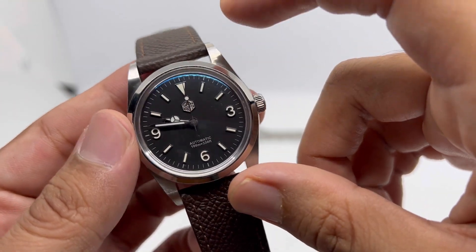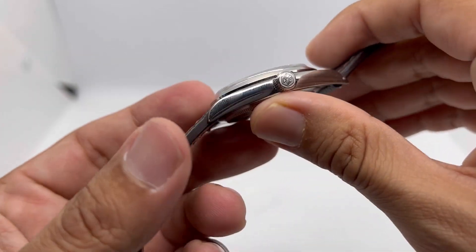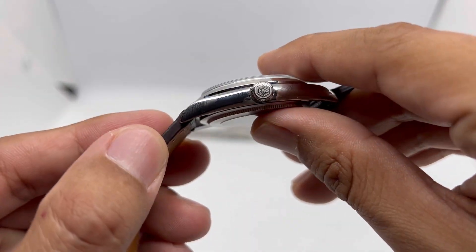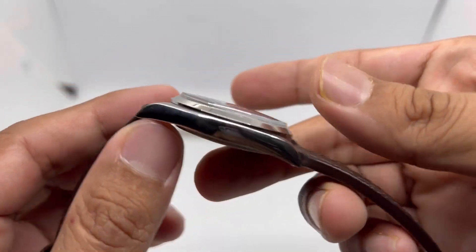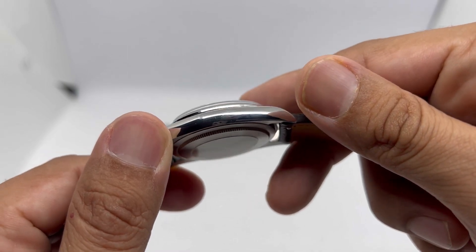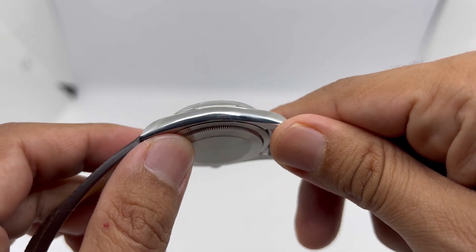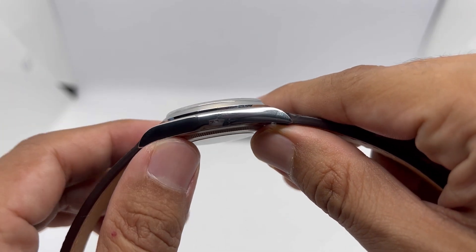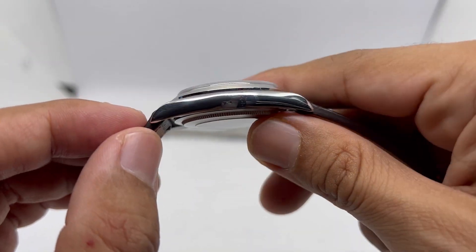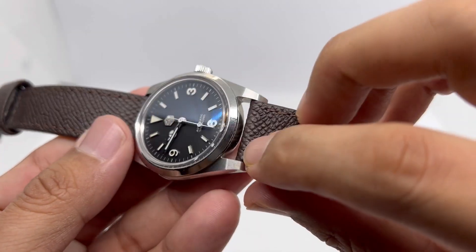The watch comes with typical circular brushing on the lugs and a very beautiful finishing on the side of the case, which is very thin. San Martin produces very high-quality finishing — not quite Zaratsu finishing, but their polishing is very good for the money.